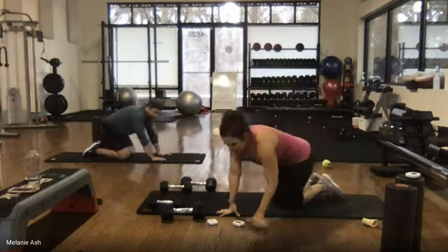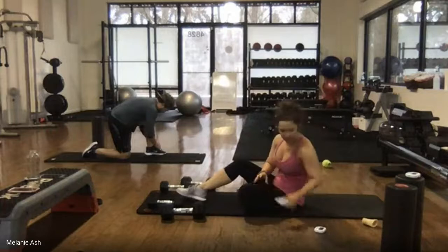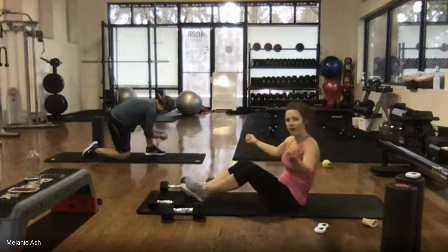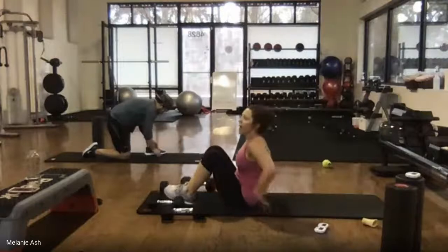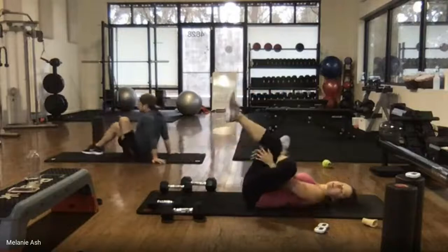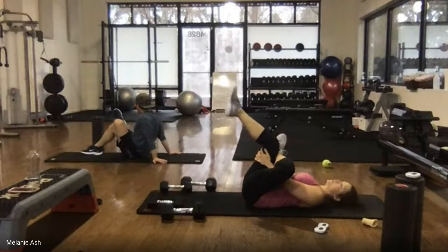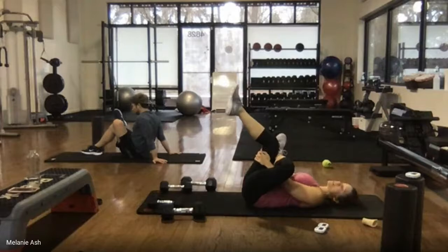We are going to stretch on the floor since you guys are already down there. That might have been the fastest we've gotten through this today — give yourself a pat on the back. Lie back and we're going to start with figure four. Left leg over the right knee, draw that leg in towards your body. Hold, stretch that hip, breathe — try to return your breathing back to normal. Nice big deep breath, inhale, exhale out.